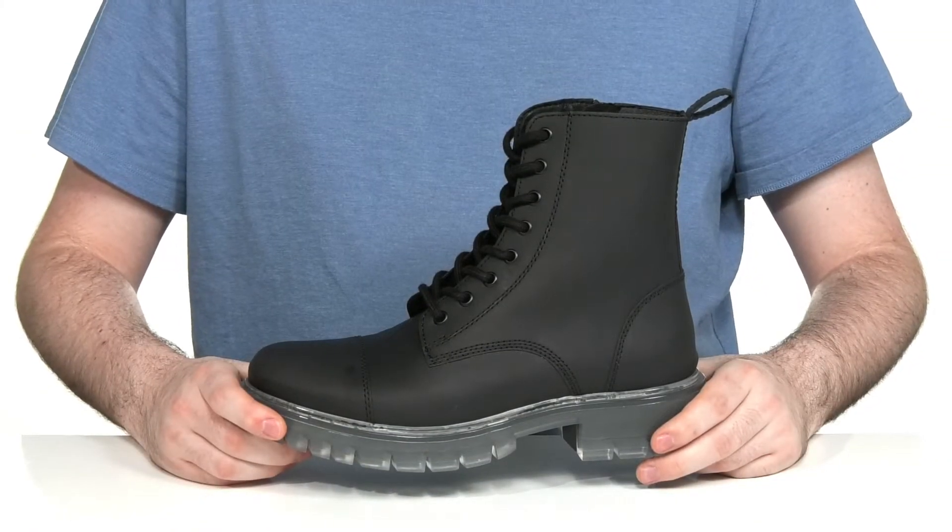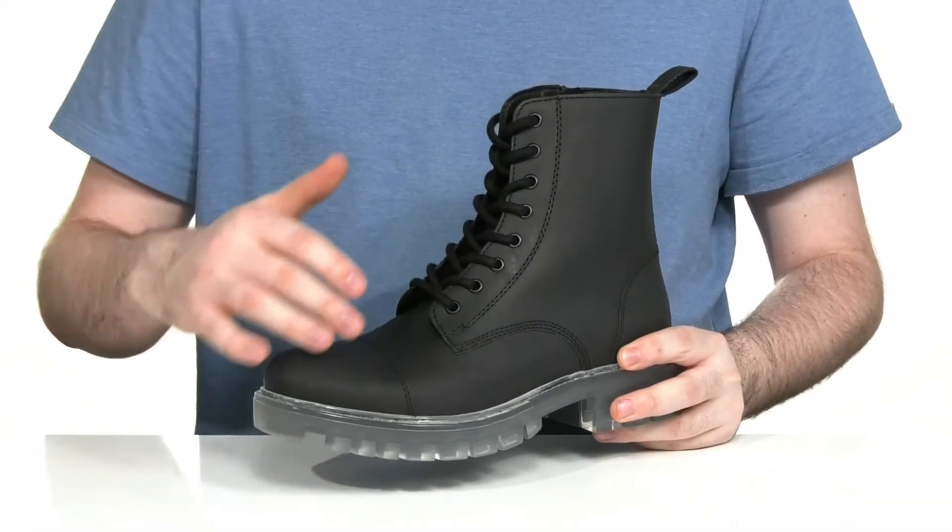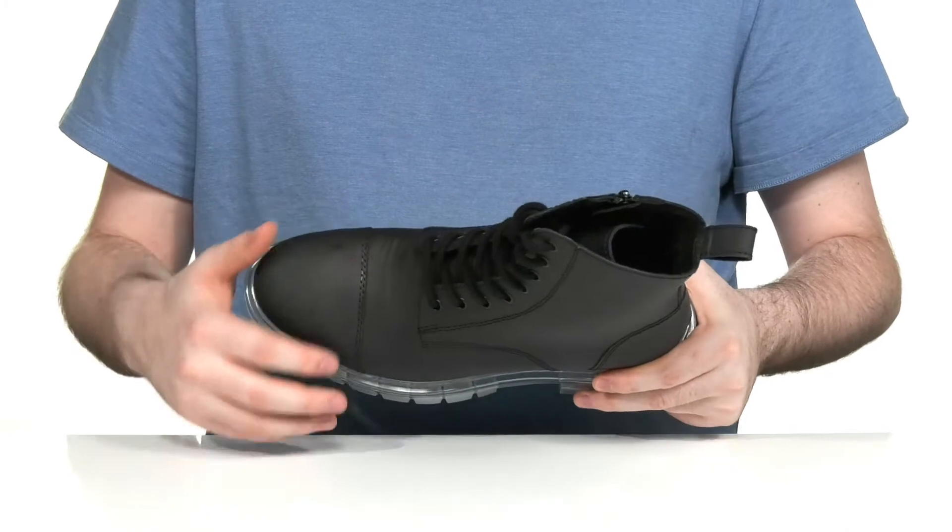Looks sleek and stylish in this lace-up boot from Aldo. This great choice has a soft leather upper with a cap toe across the front.